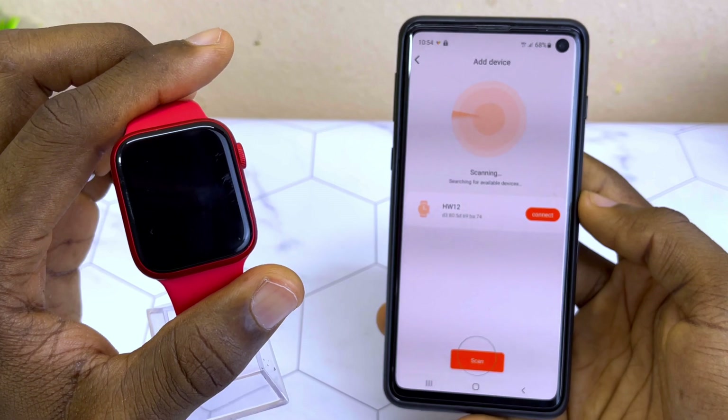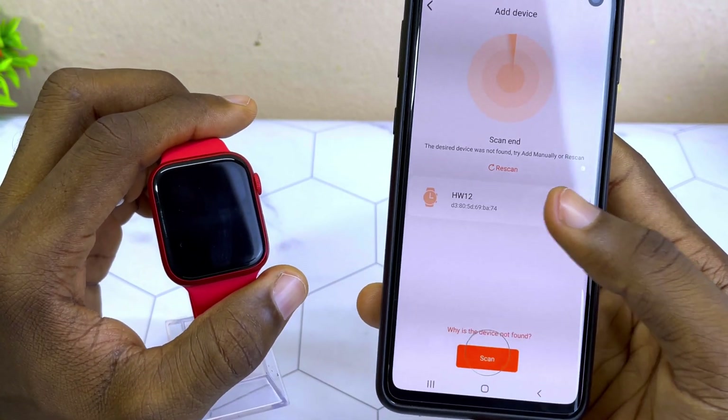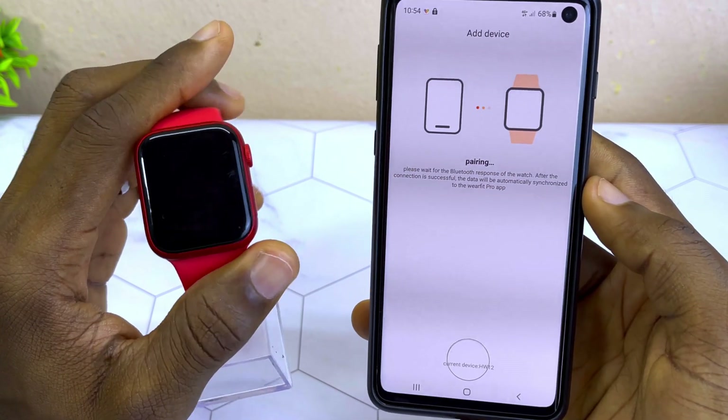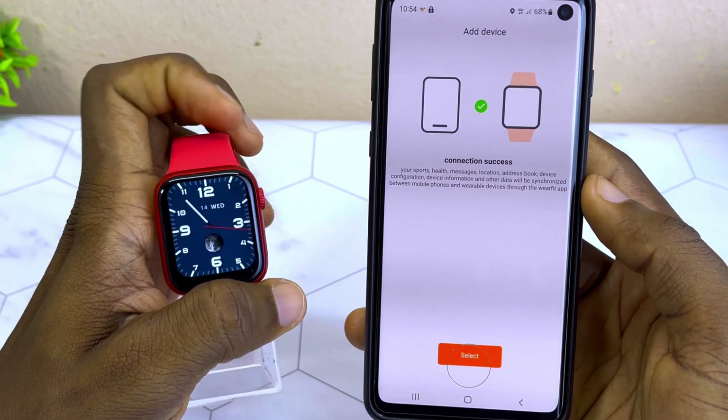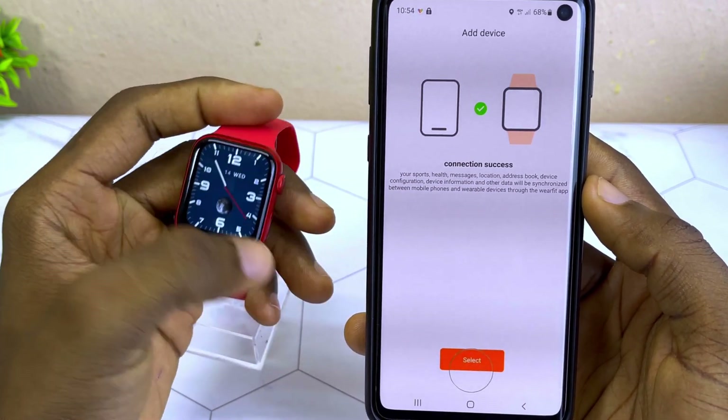You are going to see it start scanning for devices around it — that is your smartwatch. You can see this watch is HW2F, which is already on the screen. Select Connect, and it is going to start pairing with the smartwatch. It says 'Connection Success.'